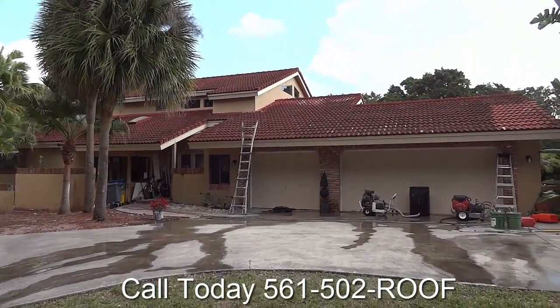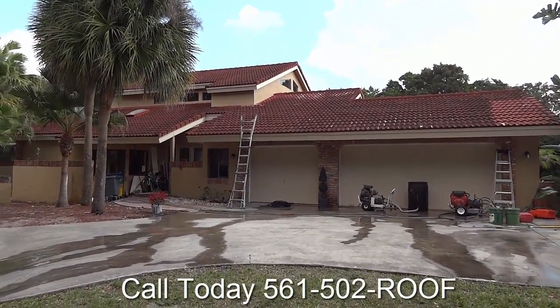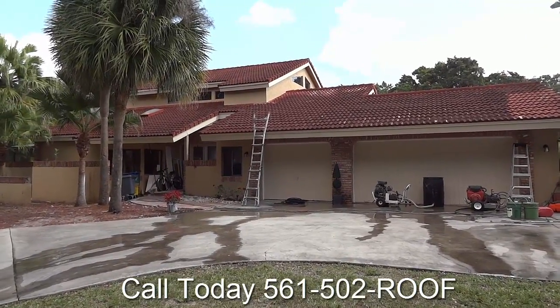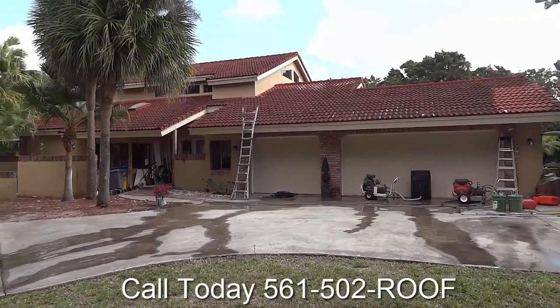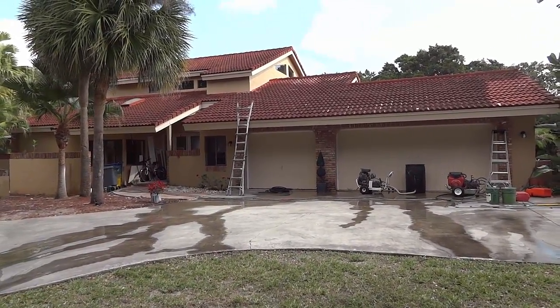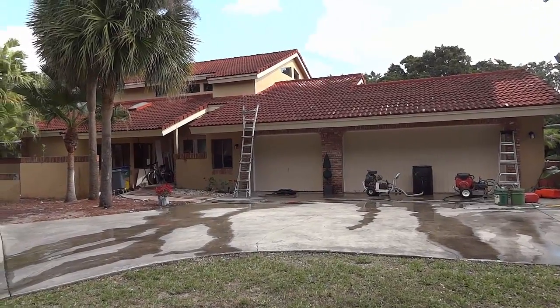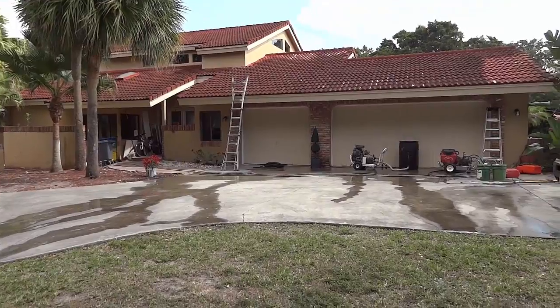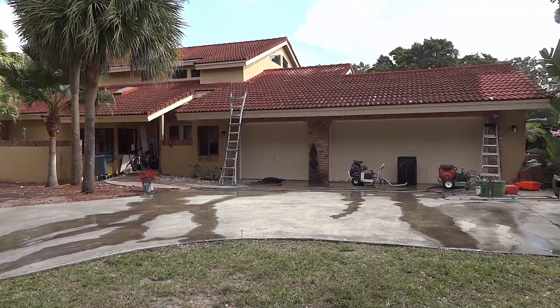Our goal is to get a clean Spanish look here. We're going to go with a medium brown roof, a chocolate brown trim, followed up with white walls. The customer is going to build some pergolas out over the front, and we're going to transform this property.